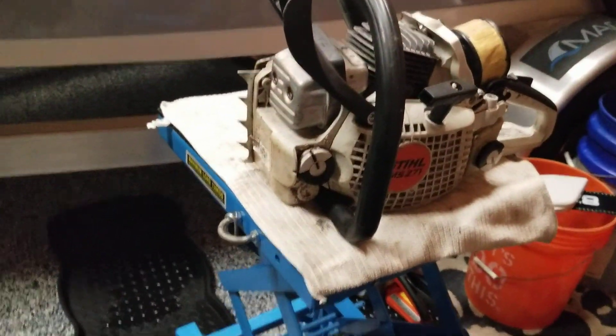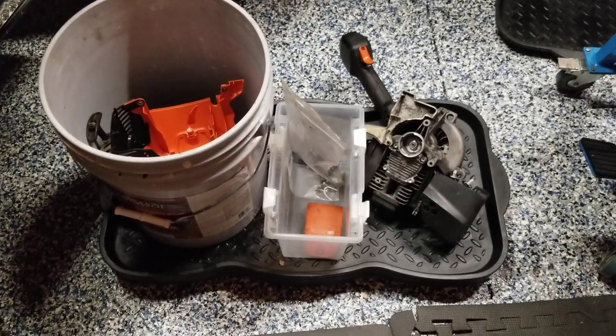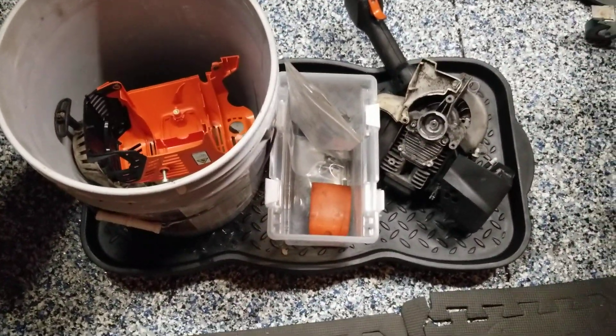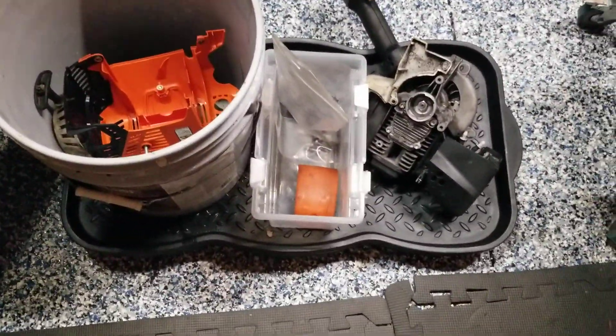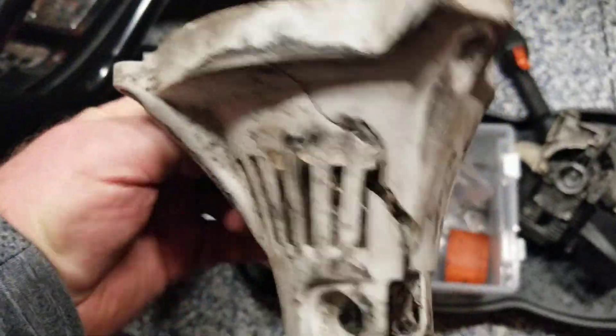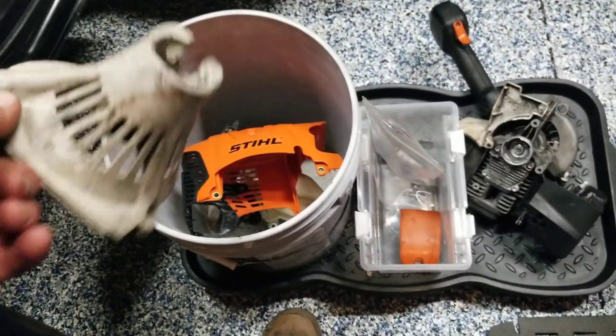I got to clean that one up — that's from that saw there, that 271, which I'm not done with yet. And then this is the HD 131. This is kind of what it's not supposed to look like. The shaft is over there, and here's the body of it. I'm waiting for all the parts. I got the gas tank already, and I'm waiting on the front piece where the clutch goes in because he trashed that too — cracked it all, destroyed it. So waiting on those two pieces.